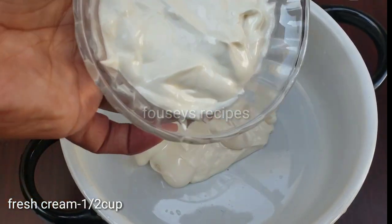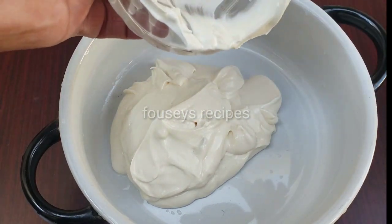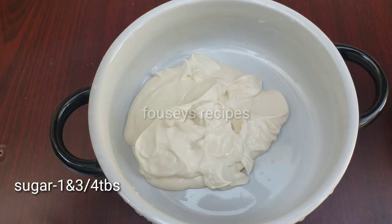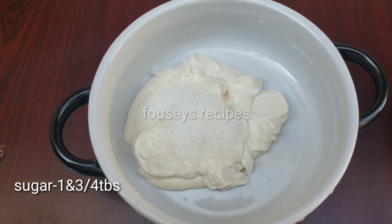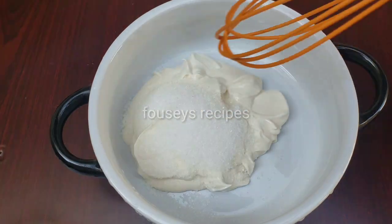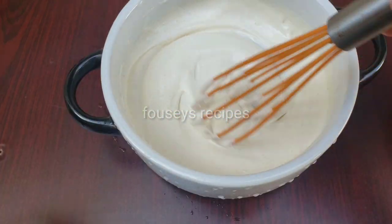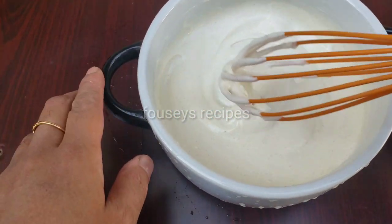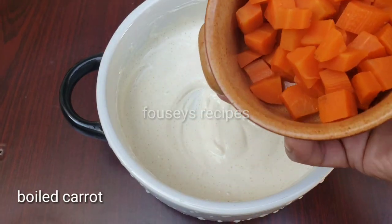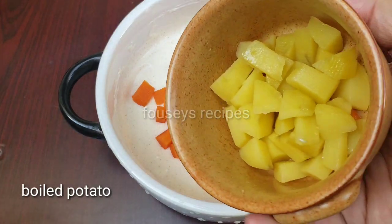Now everyone used to add selected ingredients. We will use 1 to 3 tablespoons. Add 1 tablespoon of salt.